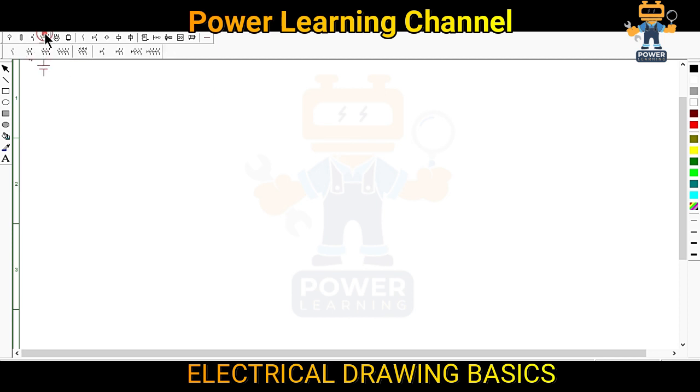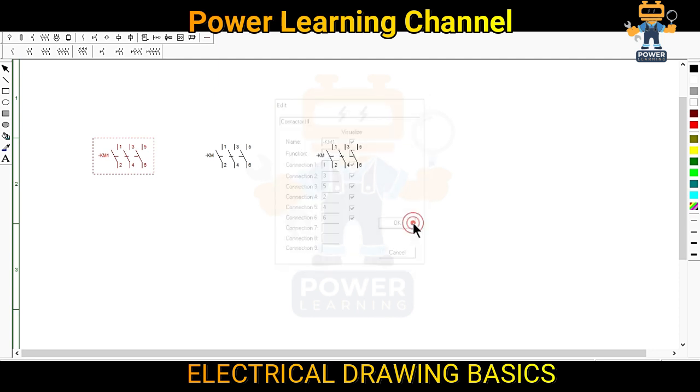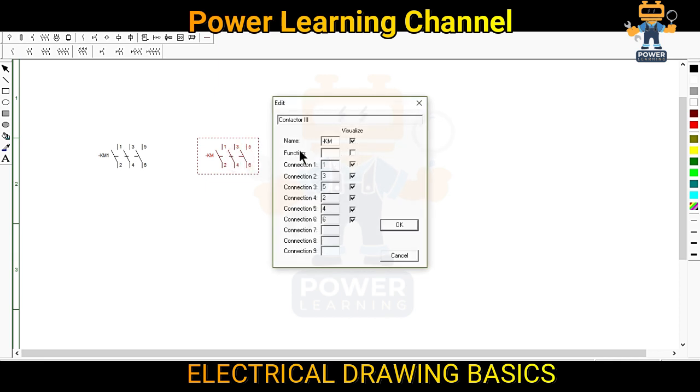We will select a contactor here. This is our contactor number one, this is contactor number two. Now we will make the marking for this — this is our KM1, and this is our KM2, contactor number two.